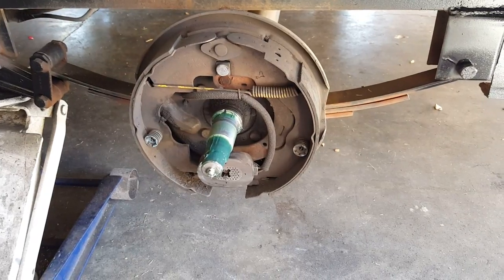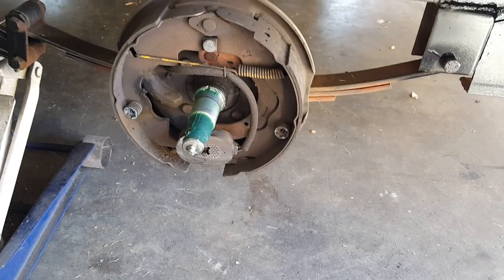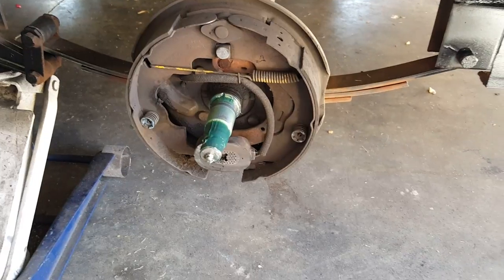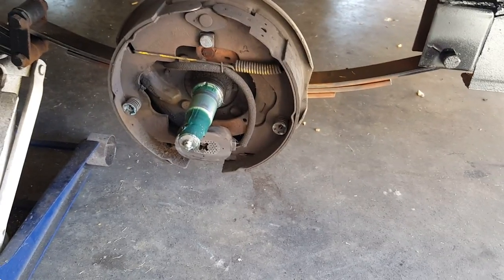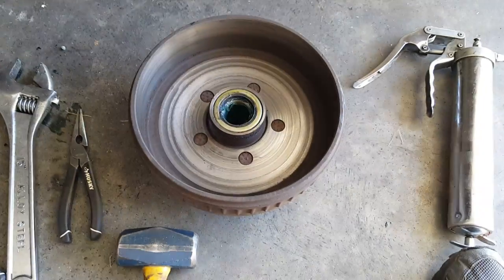Hey guys, it's Tommy. I'm back with another Jeep trailer maintenance video. If you're someone like me that tows your Jeep to events or wheeling trips, this is useful information. There's a million videos out there on how to work on every Jeep part, but not a lot about Jeep trailers. So I'm going to do a mini-series on Jeep trailer maintenance and what I do before a long trip. In this video, I wanted to talk about the brake system.